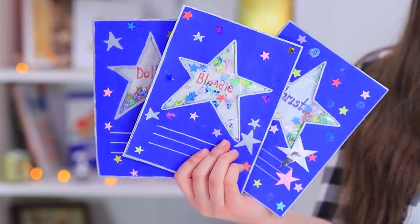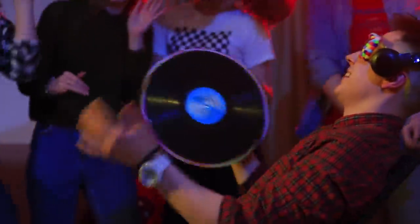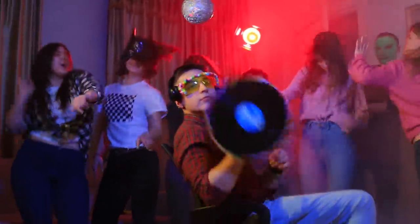Getting ready for a party? Don't forget about beautiful invitations, fun games, sweet cocktails, and of course, the vibe on the dance floor! Watch our new video to learn how to throw a party when your parents aren't home!